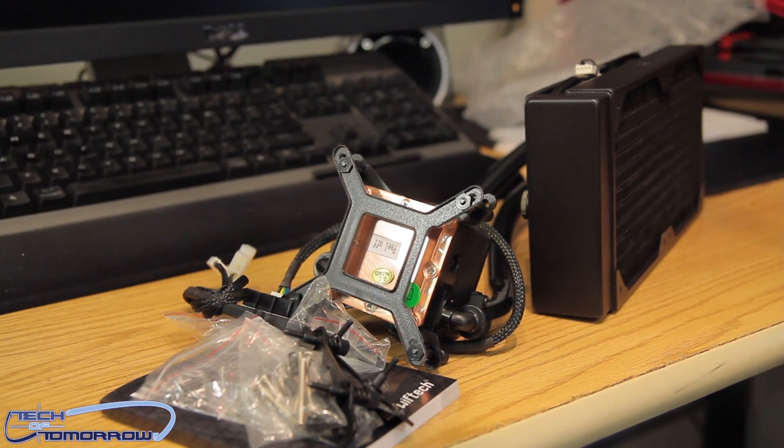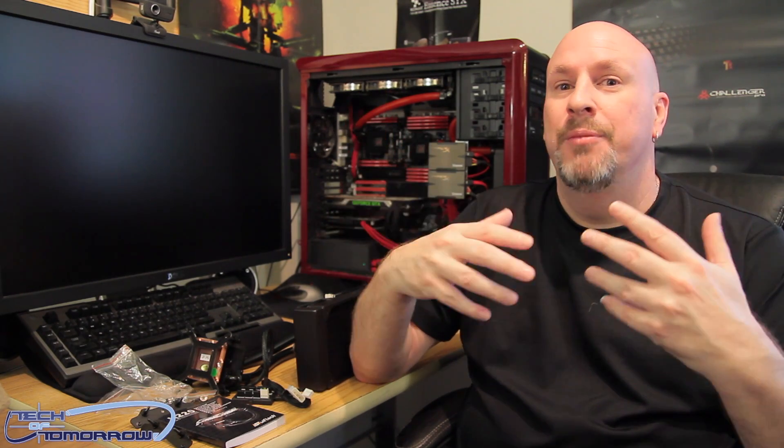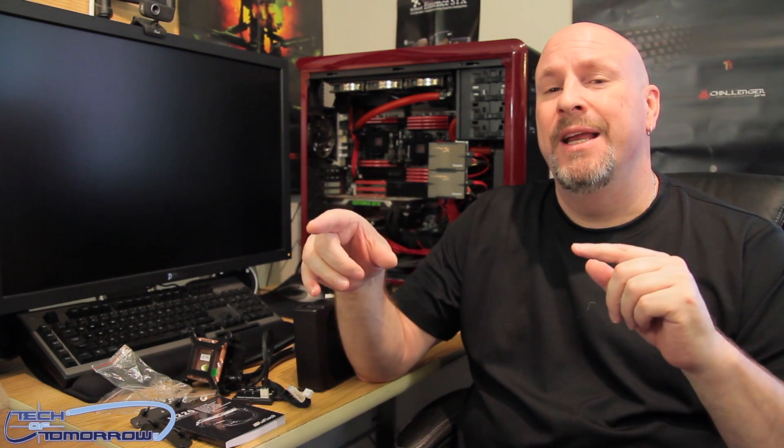There it is — everything in the retail package of the new Swiftec H220. This thing is $139, which is very reasonable for the performance you're going to get. In testing, you can look all over the internet — reviews are everywhere, I'll put links in the description below. Basically the only thing beating this is the new Kraken, but the Kraken has its fans turned way up — it's very loud and much bigger, limiting which systems it'll fit. The Swiftec product is beating all the others. Go check it online; it's not just me saying it, it's other reviewers on the web.